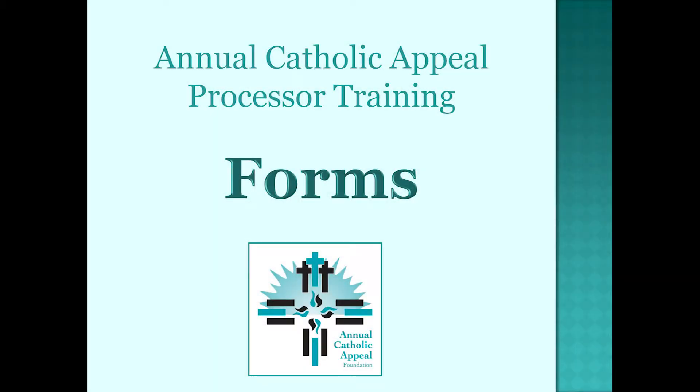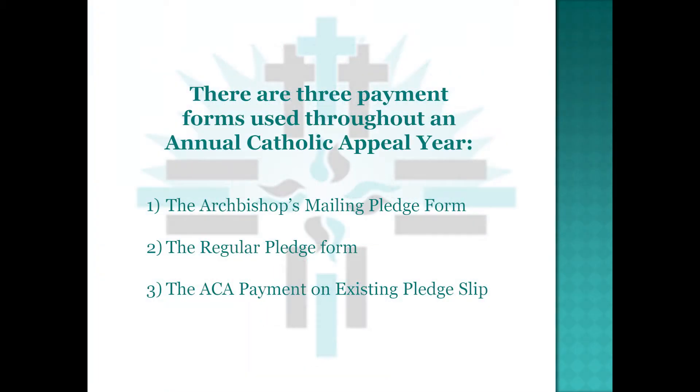Annual Catholic Appeal Processor Training — Forms. There are three payment forms used throughout an Annual Catholic Appeal year: the Archbishop's Mailing Pledge Form, the Regular Pledge Form, and the Annual Catholic Appeal Payment on Existing Pledge Slip.